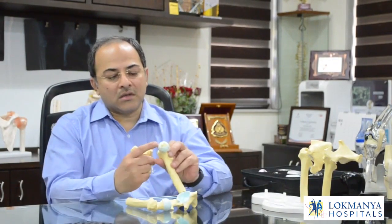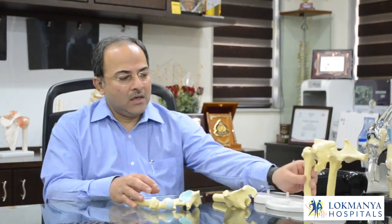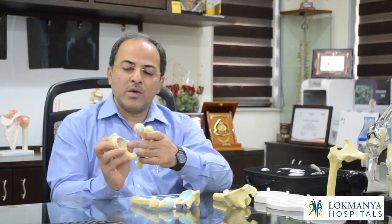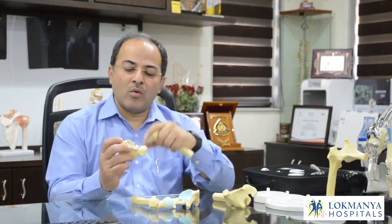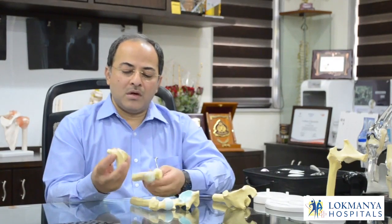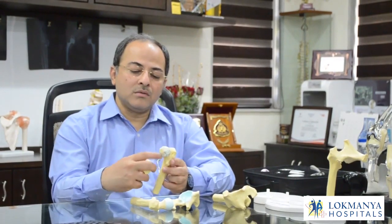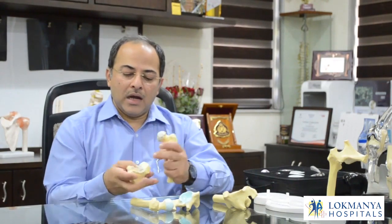Ultimately the socket also gets damaged. In a primary stage it looks partly damaged, and there are four stages of damage. By the fourth stage it is completely and totally damaged — we can see that it's completely fragmented, the shape is no longer smooth or round. At this point we have to do a replacement surgery, removing the damaged bone and replacing it with an artificial component.